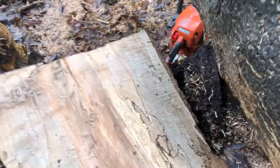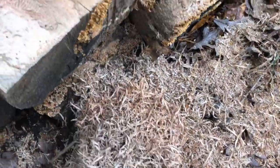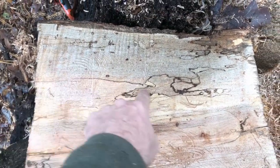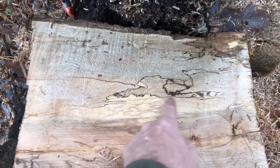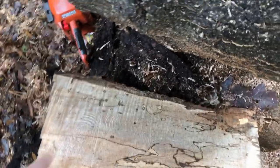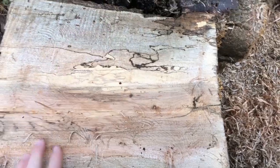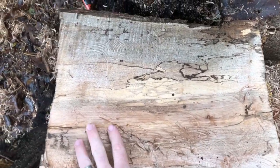I cut this section in half, basically down the pith. I can see by the way the shavings are coming out that most of this looks like it's still pretty intact — the spalting hadn't gone too deep into it. We can see here that you're getting a little bit of some zone lines coming in, and you're getting some probably white rot or something like that, and you get a lot of the blue stain and mold kind of coming in at the edge, which is pretty normal. This edge up here was the top.